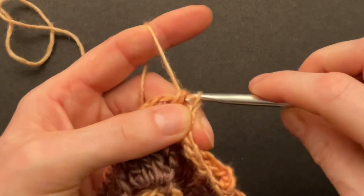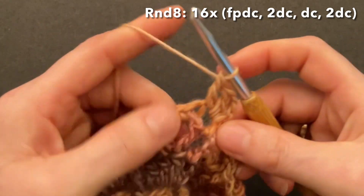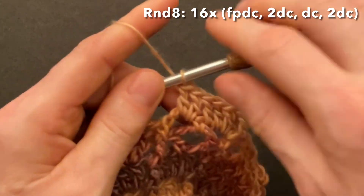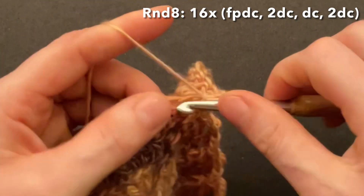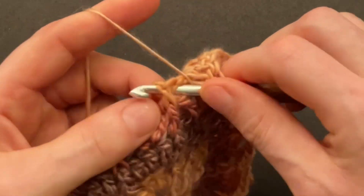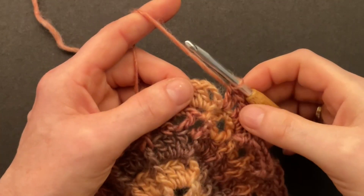Finish round seven with the front post slip stitch around the chain. Start round eight: chain three to replace the first front post double crochet. Go to the right of the single crochet into that chain space and double crochet two into the chain space — one and two. Double crochet into the single crochet, and to the left of the single into that chain space also make two doubles — one and two. So we have five double crochet, and the chain of three is our front post. Repeat: front post single, front post double crochet, two doubles into the first chain space, a double into the single, and two doubles into the second chain space. Repeat 16 times.